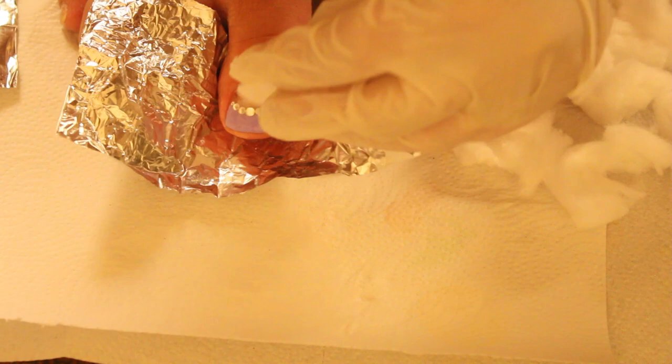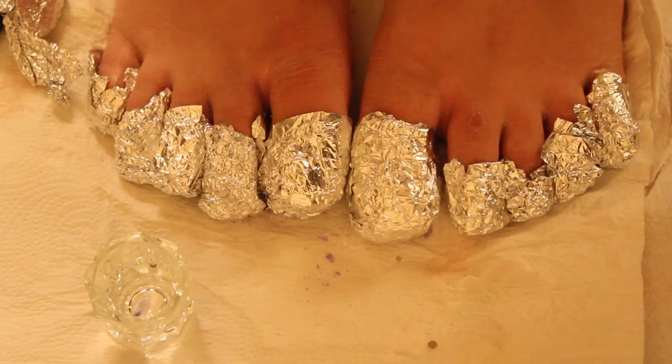Now, I'm going to wrap all my nails with acetone-soaked cotton balls and foil, and wait for 15 minutes.